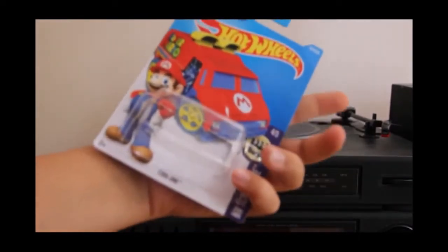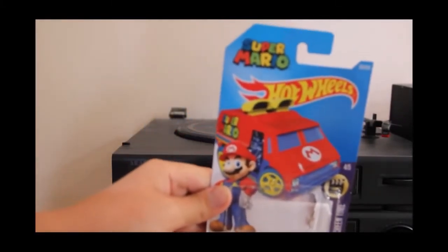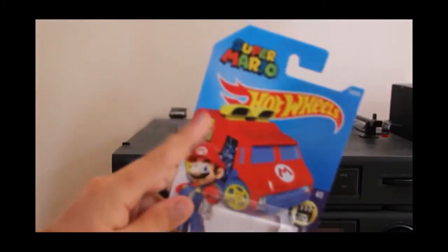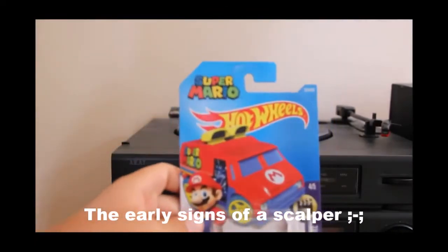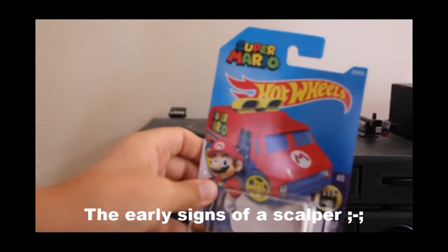It looks like they've been trying to come out with this car for a year because it says it's copyrighted from 2014. This car is reasonably rare — I actually picked up three in one day though: two from Kmart and one from Target. I was actually considering buying one on eBay or trading, but I didn't, and then I found one the next day.